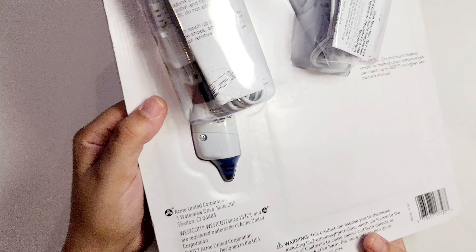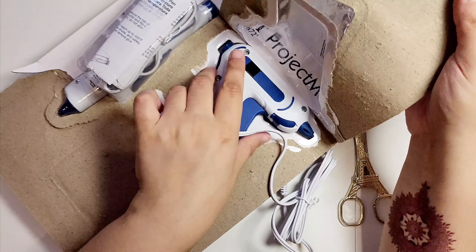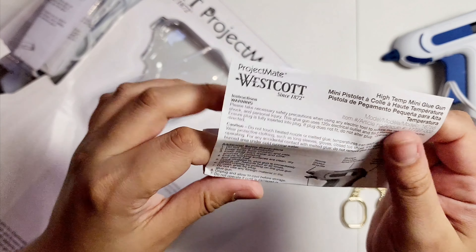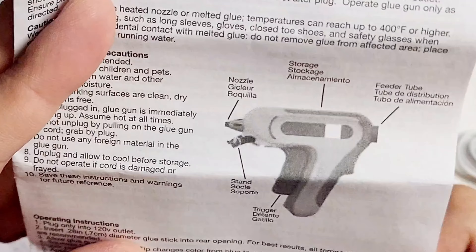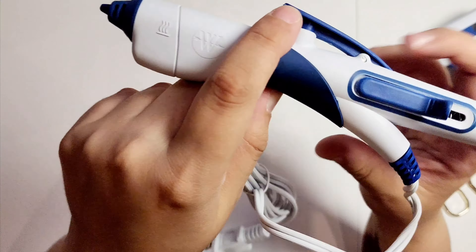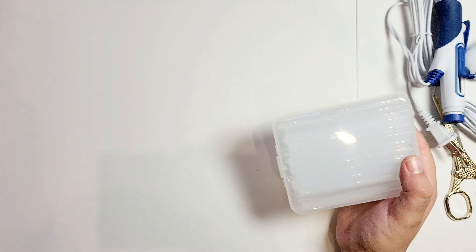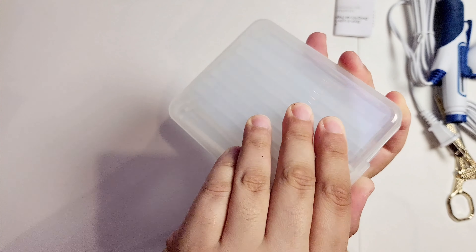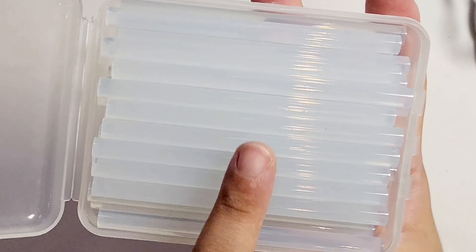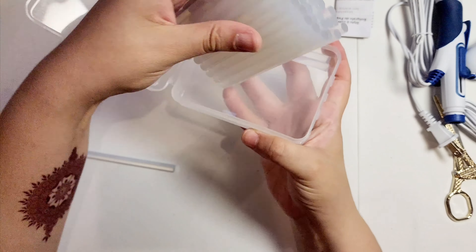Here's the back. It comes with a guide. This is a really nice case — nice and glossy. They are kind of stuck together, which is funny.